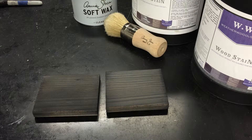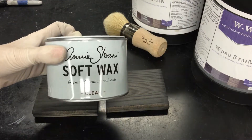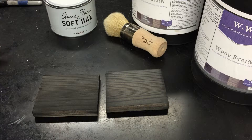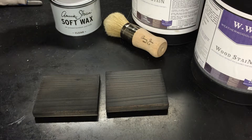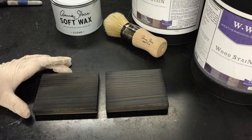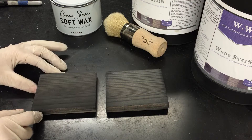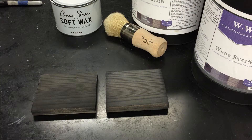Hey guys, it's Becca with Weatherwood Stains and from Gardeners to Burgers blog. I'm here to talk about one of our most asked questions: can I use Annie Sloan waxes with Weatherwood products? The answer is yes, absolutely you can. Annie Sloan waxes are a great way to seal and protect Weatherwood products when you're doing furniture makeovers. What I've got here are two pieces of redwood that have been stained with Reclamation, drying out and ready for topcoat.